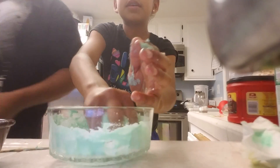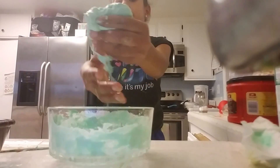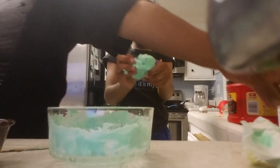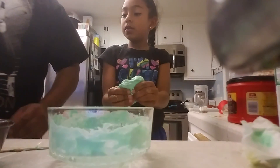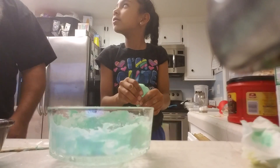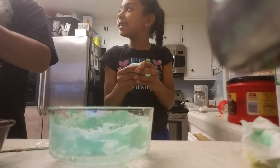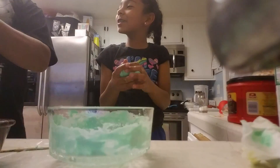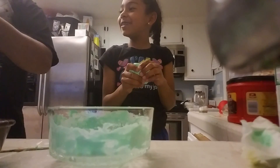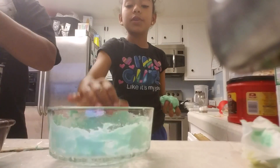Just squish it around and play with it. This slime is super cool. You can mix the colors — Louie, my handy assistant, is mixing. He's mixing the colors together, but they don't mix too well. This slime is really pretty cool.